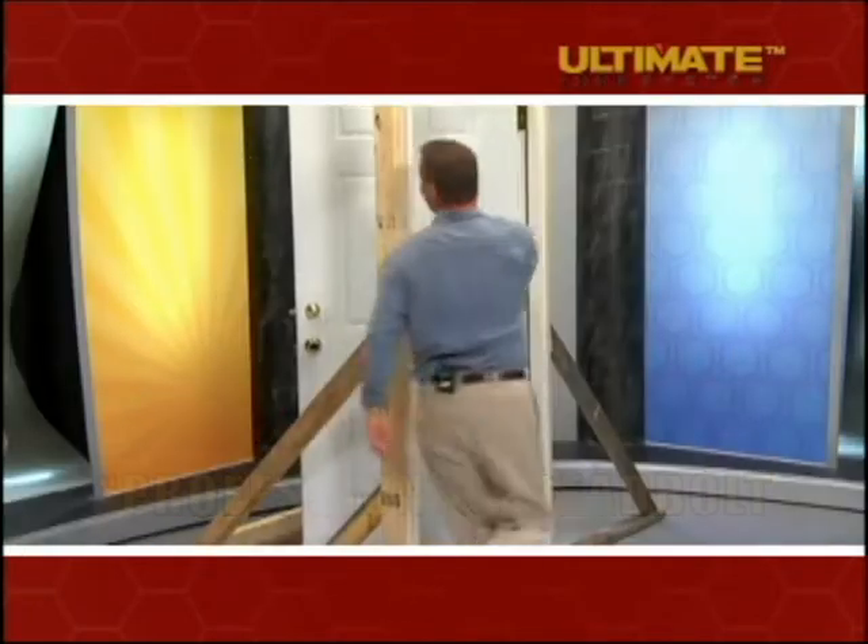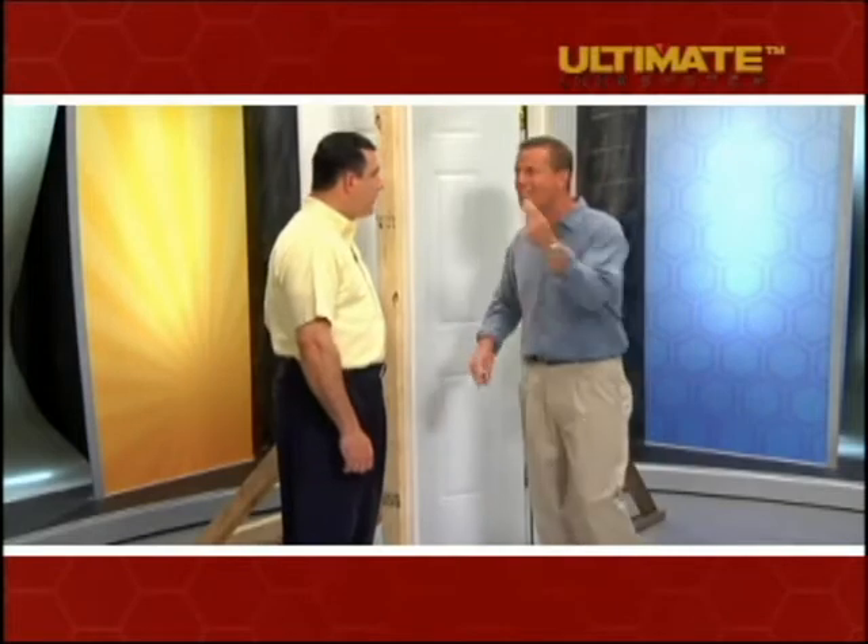Whoa! That lock didn't hold anything — he blew right through that in just a second, and that's professional grade protection. Which is how much protection? Zero. That's right, zero. Is that what you want from your professional grade lock?